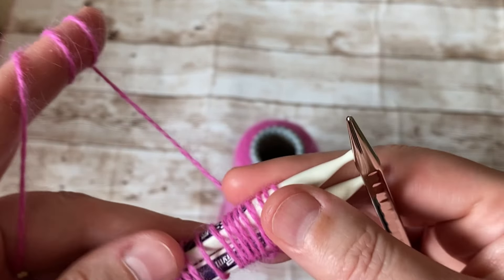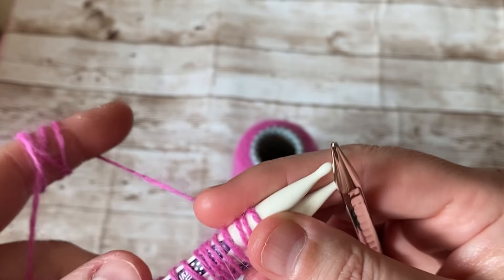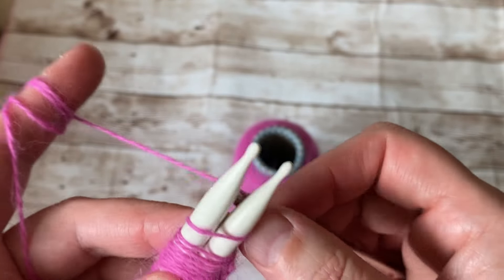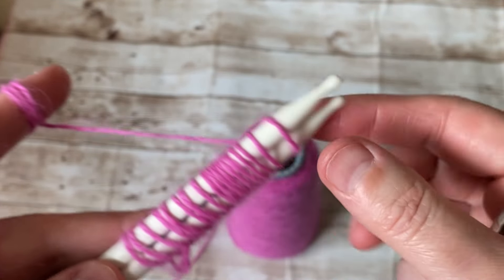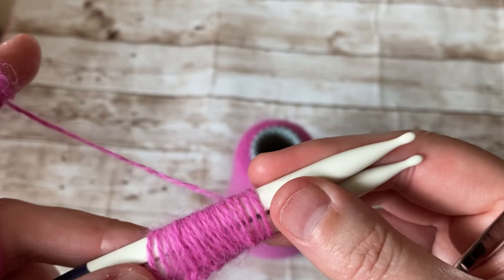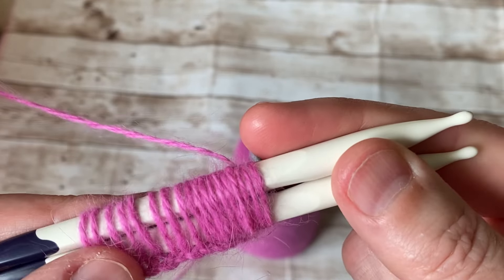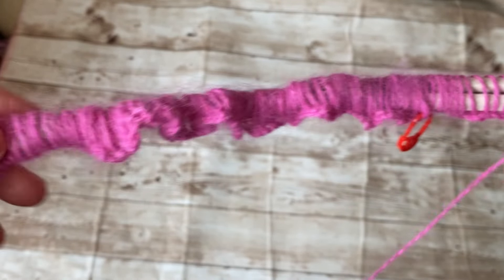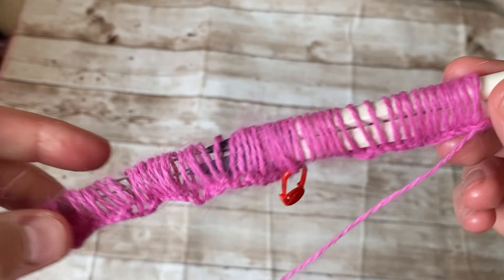I've knitted this stitch for years and years and kept forgetting to do the tutorial. I'm going to cast on 123 stitches — a multiple of 12 plus 3. This casting on is going to take me a while but the rest is going to be super easy and go nice and smooth. Once I have 123 stitches I'll come back to show you how to knit this beautiful airy wrap. I have cast on a total of 123 stitches, so I'm going to remove one of the needles and we can start knitting.